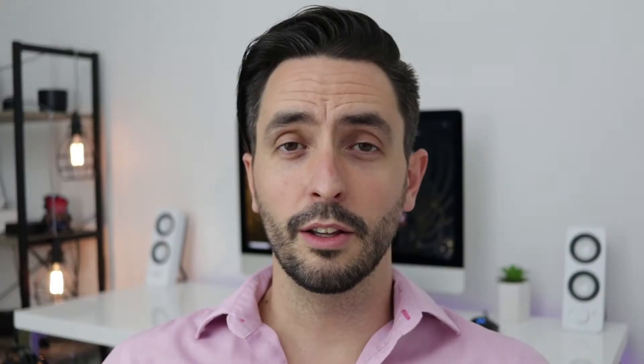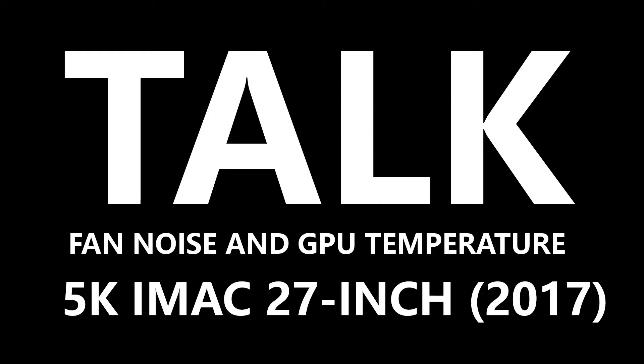I did a few videos on gaming on an iMac and I got quite a few comments from people asking about the fan noise and also the core temperature of the GPU. Fan noise can be very distracting when you game on a laptop, especially with a dedicated graphics card — it will get really hot. A few months ago I bought the Dell XPS 15, which comes with a GTX 1050, and I tried to play PUBG with it. After a while the fan kicks in and it's very distracting, so I had to return it. There is a difference between audible and distracting.